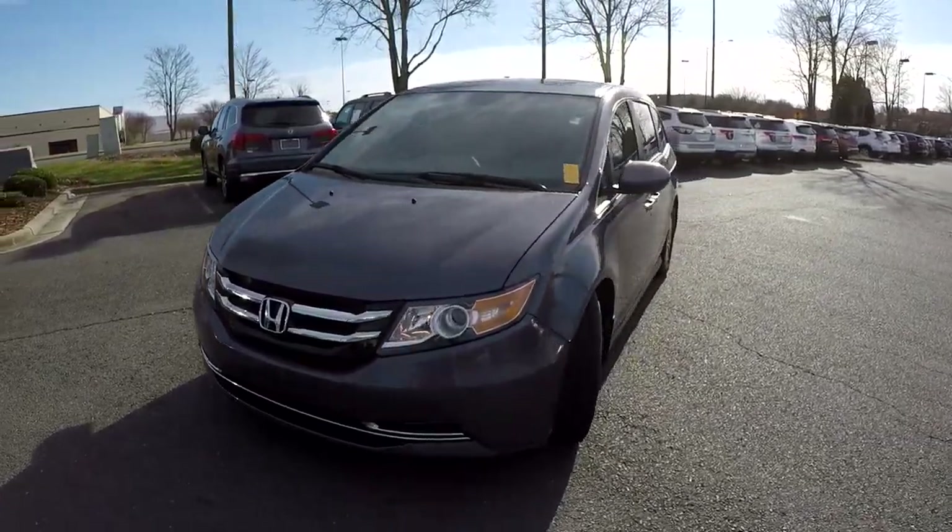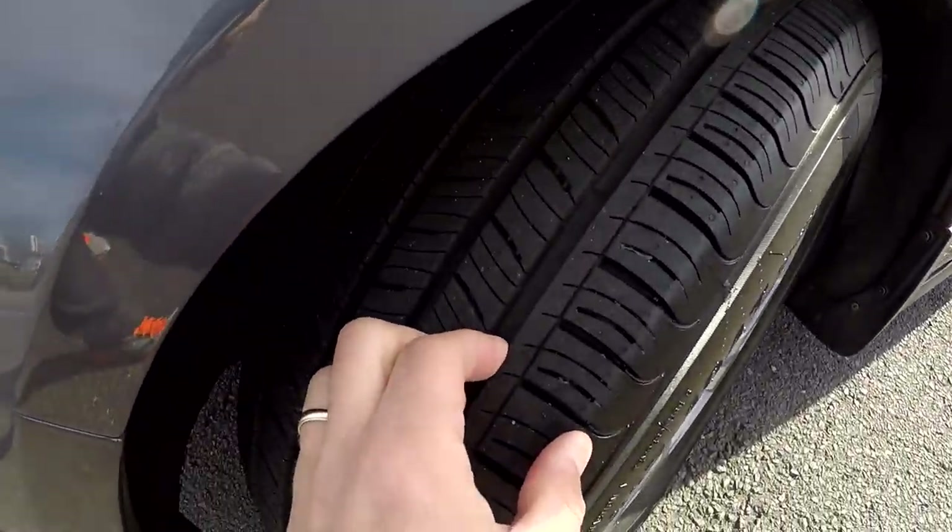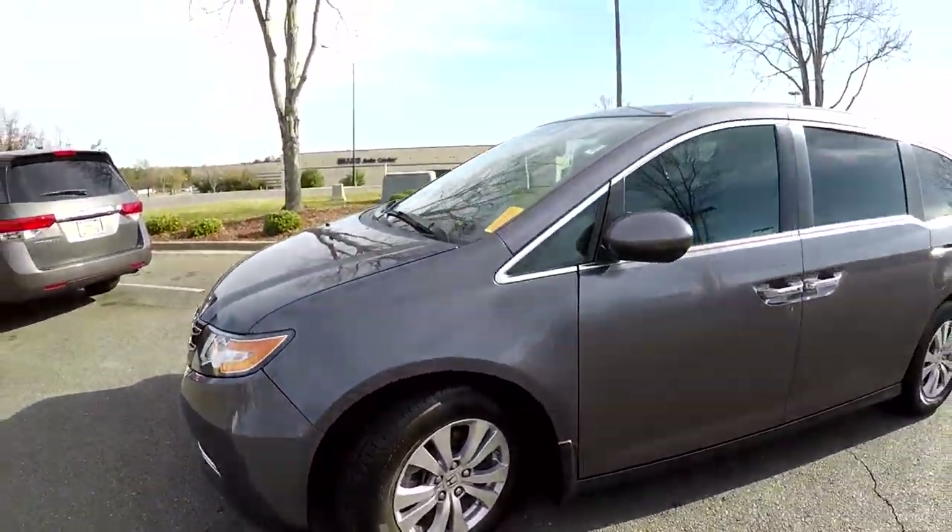Today we're at Honda Cars at Rock Hill doing a walk around on a 2016 Honda Odyssey. We're going to start up front checking our tires — great tread, looks to be brand new, and a nice set of alloys.